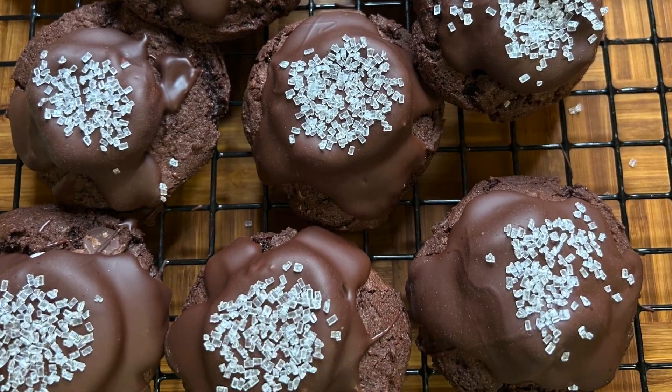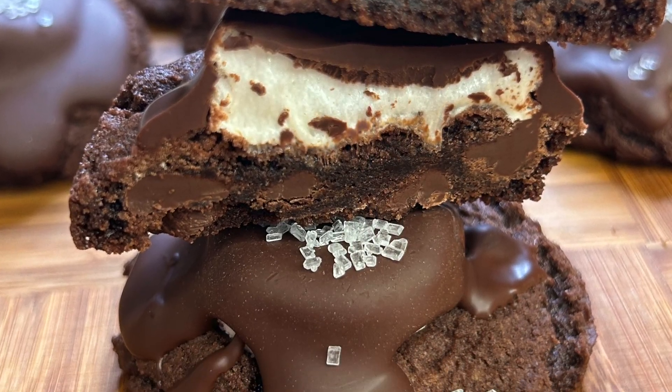Hi everyone and welcome back to my channel. Today we're going to make hot chocolate marshmallow cookies. I've never made these cookies before. My friend hosts a Christmas cookie exchange every year and I want to try these out because I think I might want to bring them. So we're going to do this together.